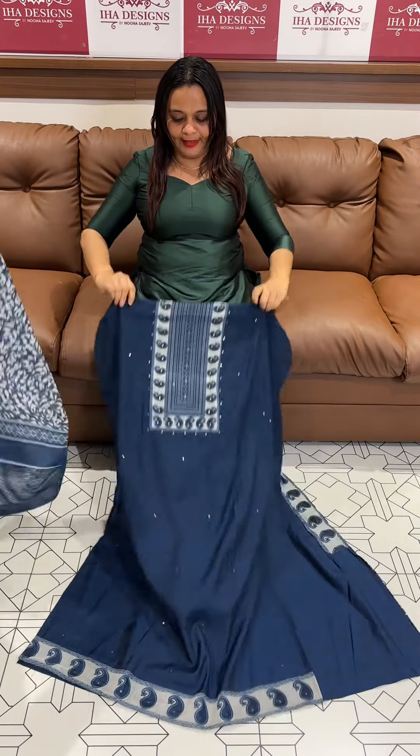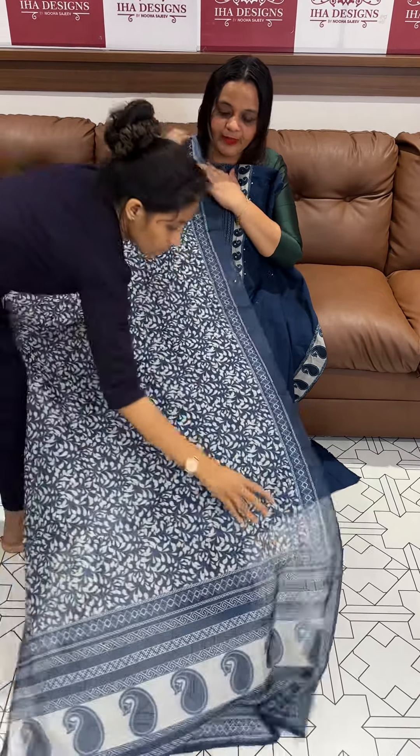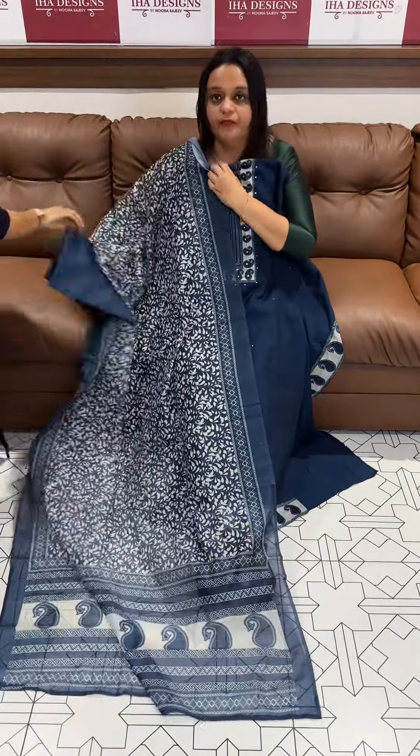The next color is navy blue. The next color is dark blue with neckline block print, all over print, with same color bottom.